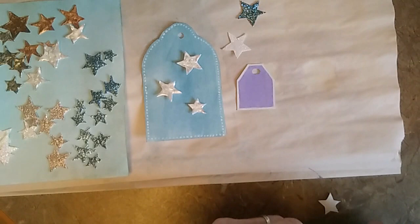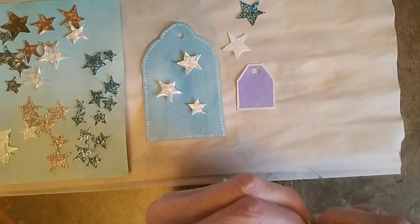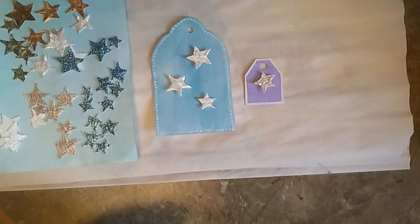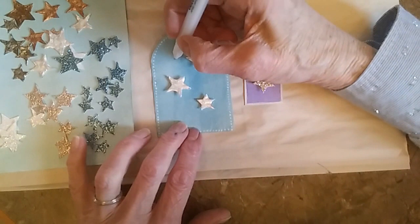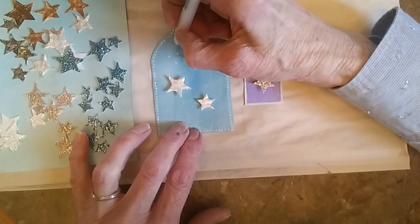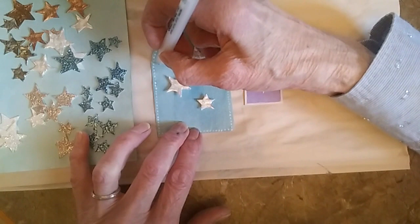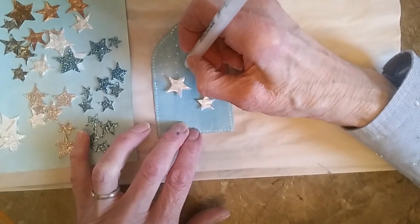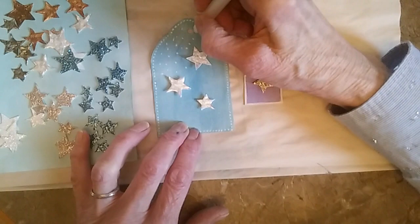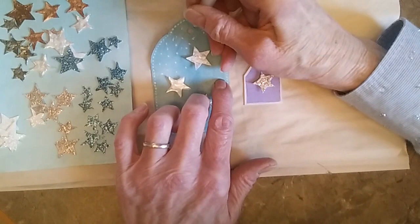That is a pretty easy way to decorate tags. There's one more thing that I do sometimes, just to add a little more interest — I have my Jelly Roll pen again and I like to make little snowflake dots, or they could be stars far away in the sky. You can just do that, or you could use acrylic paint or China white watercolor paint and just do a splatter design. You might like to do that first before you add your stars, so you don't get paint all over your stars.